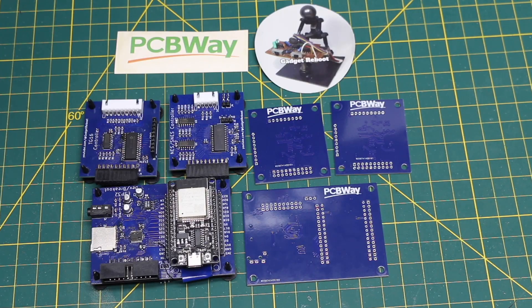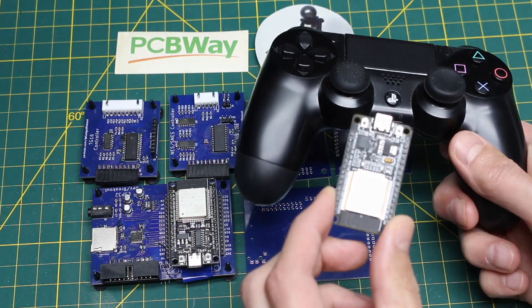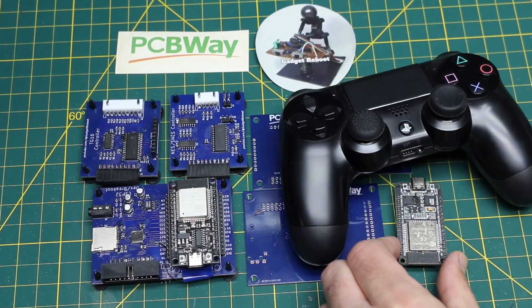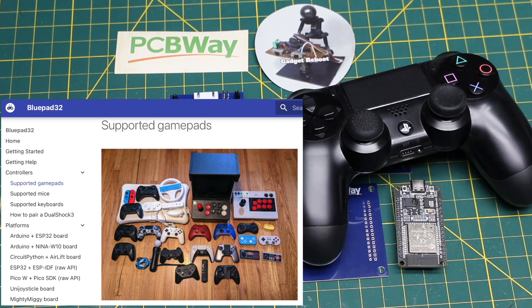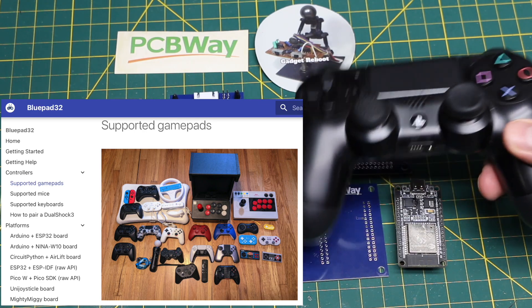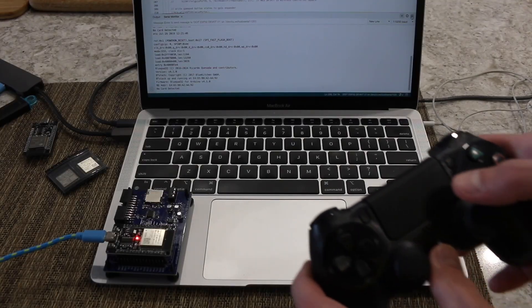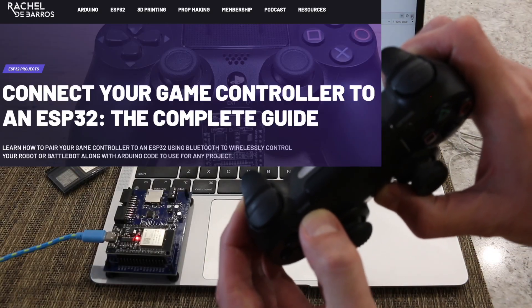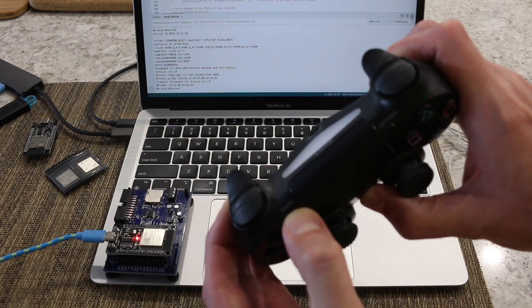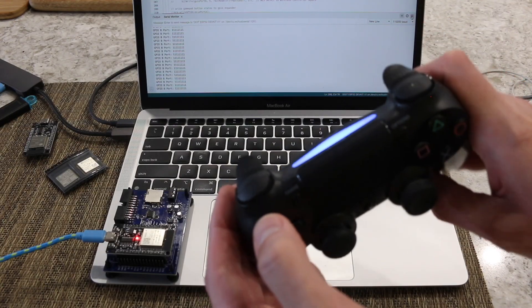This project is sponsored by PCBWay. The first step is to get the wireless game controller talking to an ESP32. I've experimented with BluePad32 in a previous video, so I'm going to use that here as well. BluePad32 supports several modern game controllers and I'm going to use a PS4 controller. You set up a demo project by following various online examples for BluePad32, then you can pair the PS4 controller with the ESP32 by holding the PS and share buttons.